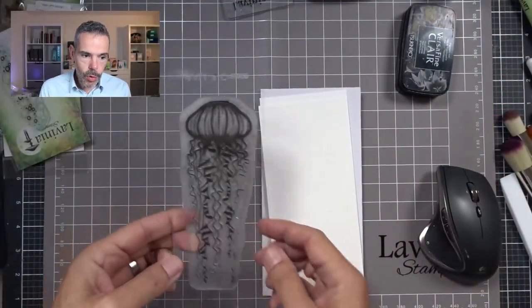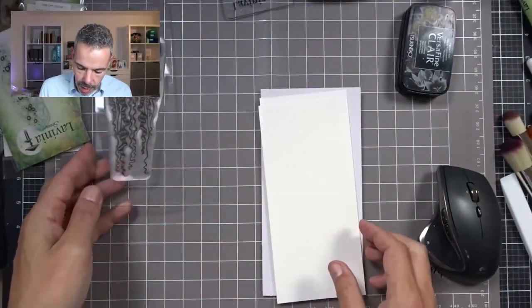And today I'm going to be playing with Jelander — a beautiful stamp. I'm not sure how you pronounce that, but anyway I'll switch camera so you can actually see what I'm talking about. It's this beautiful stamp, that's what I'm going to be using.